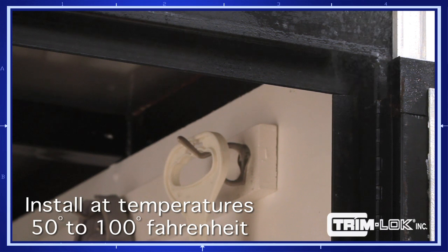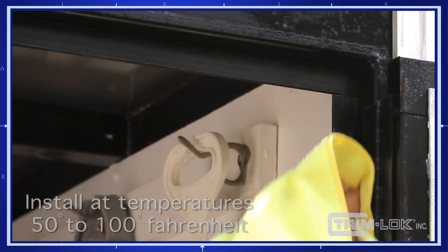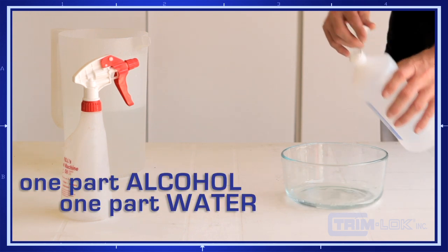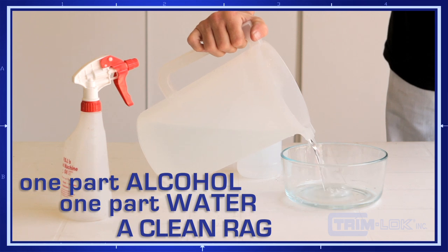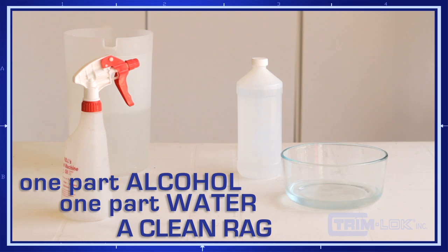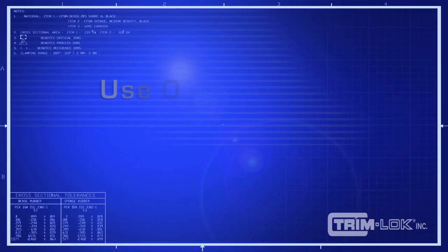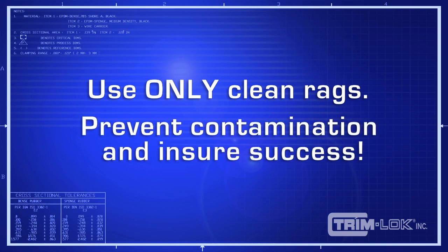Before you install your Trimlock rubber seal, it's necessary to clean the application substrate properly. We recommend mixing a solution of one part isopropanol alcohol to one part water along with a clean rag to remove all dirt and oil contaminants from the surface thoroughly. It's critical that the surface be clean. If you use a dirty or reprocessed rag, you're only transferring dirt or contamination to the surface that the rubber seal needs to adhere to.